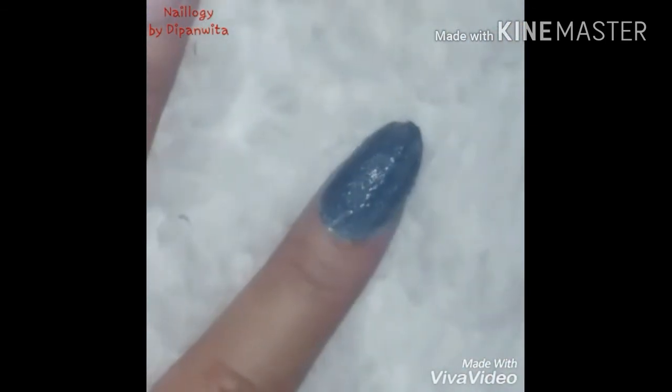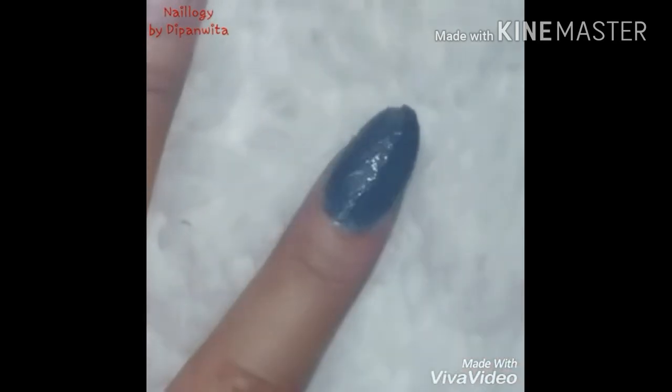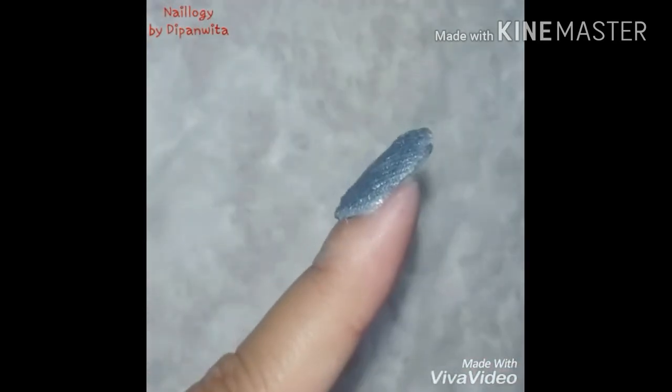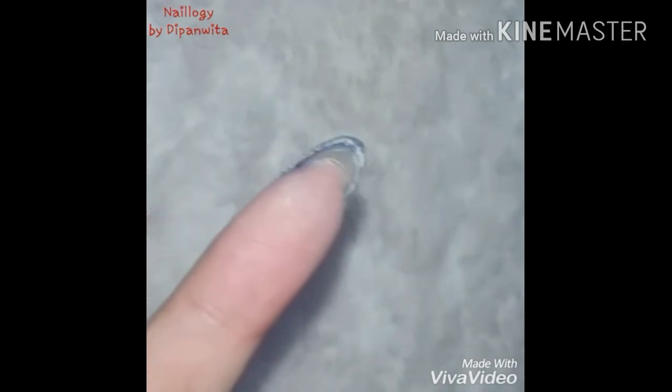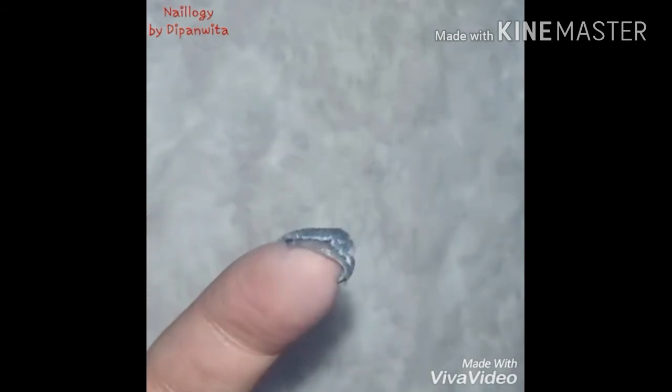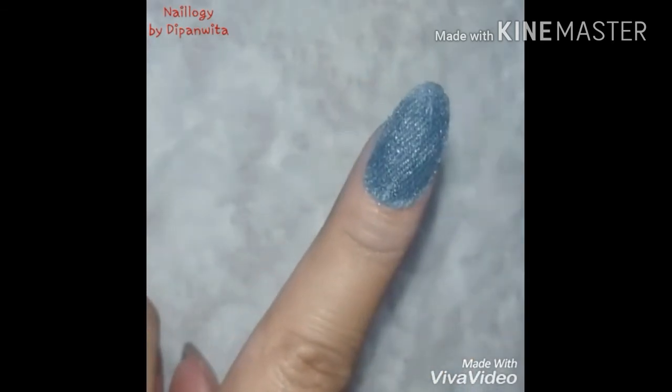I would like to add a disclaimer here that these are very fancy creative nails and not recommended for daily wear, because these are after all pieces of cloth and you are always touching water, so it will dampen your nails and that's not really good for the nails. Now I'm happy the denim is all set.